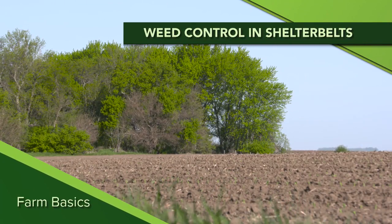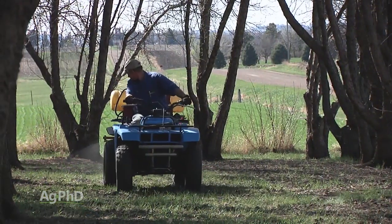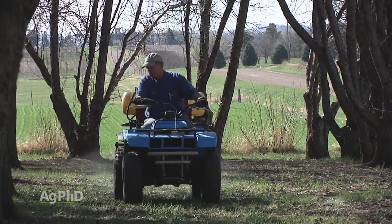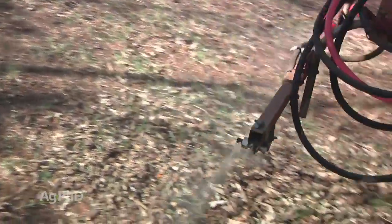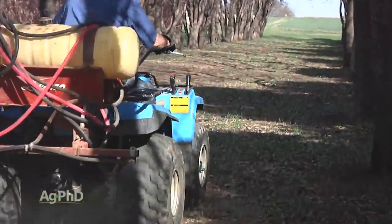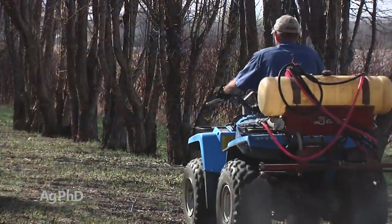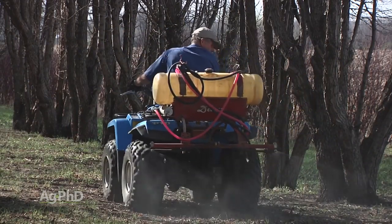During our Farm Basics time today, we're going to talk about weed control in shelter belts. Here we are right along a shelter belt, and we think about not wanting to hurt the trees. When is the opportune time during the year to get some weed control work done? It's probably right now, depending on where you're at in the country. You want to wait until a lot of the leaves have dropped off the trees. With evergreens, the leaves never drop, so it's more concerning, but with deciduous trees, if the leaves have dropped, you're much safer to spray around them. Usually we start talking about products like 2,4-D.